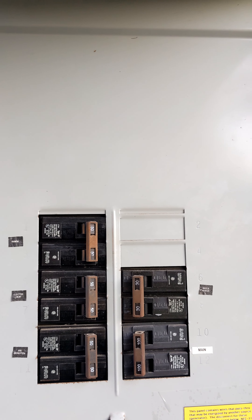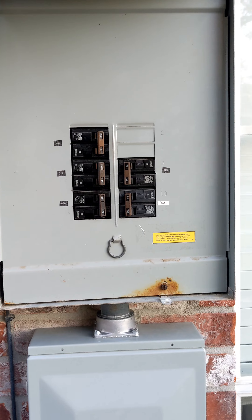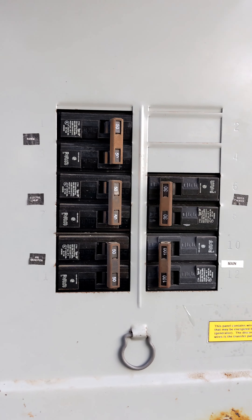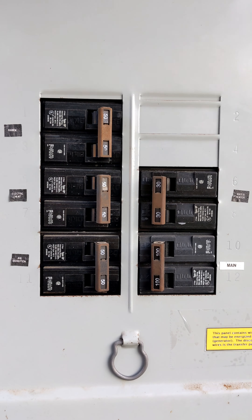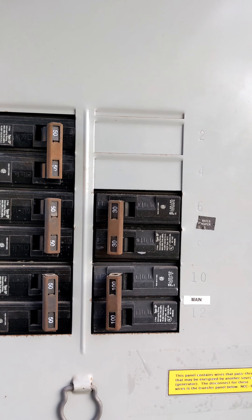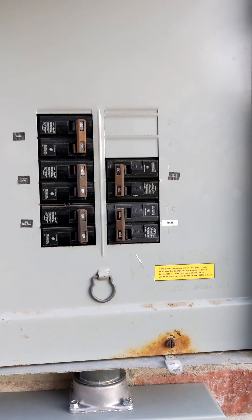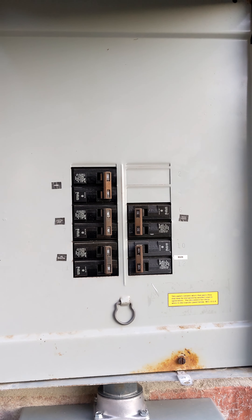There are actually five breakers — one for the range, electric heat, air conditioning, water heater, and then the main panel that the house runs off of, which is 100 amps.